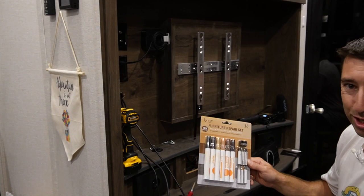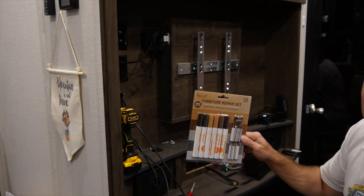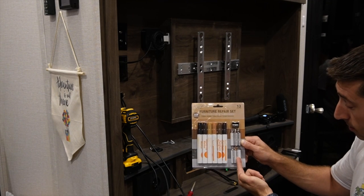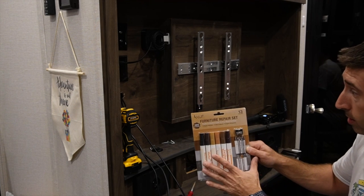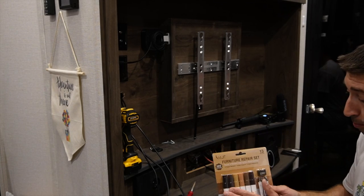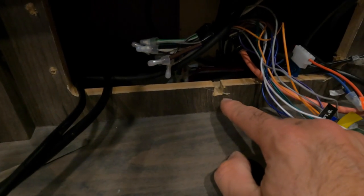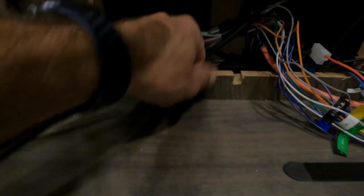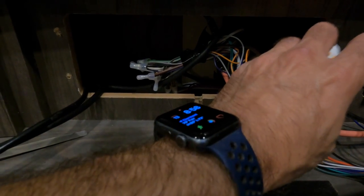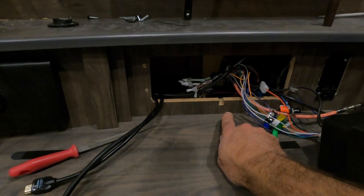One thing I would recommend getting for your trailer — get a furniture repair set. It's different colors of brown, with touch-up crayons and a crayon sharpener. With this I can touch up most of the ugly spots that happen from nicks, dents, stuff like that. Keep one of these on hand — it's really helpful when you're doing projects like this. As you can see right here, we got just a little bit of a scratch from the saw. All I do is paint it in, wipe the excess off, and it'll basically blend really well. That took care of that little scratch. You won't see that.